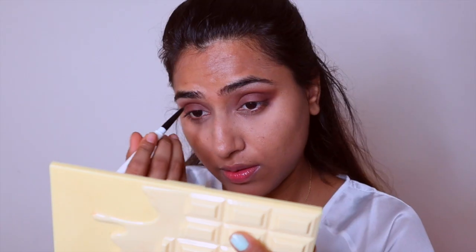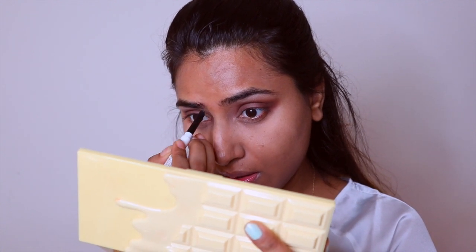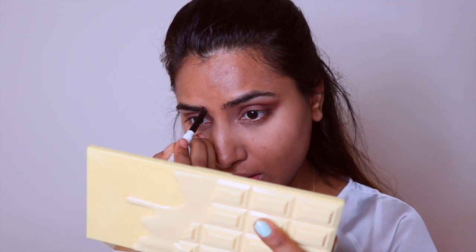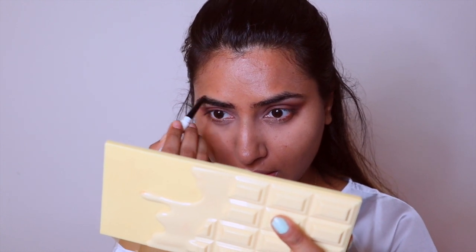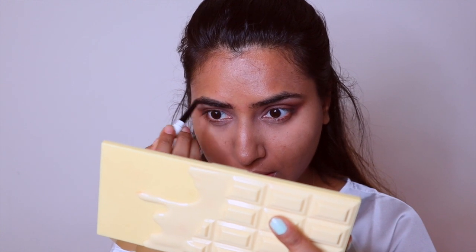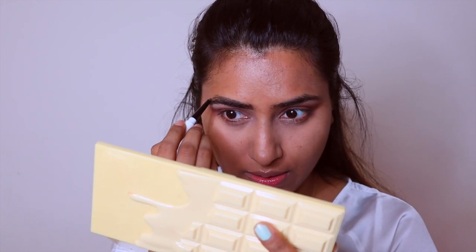I'm using this Innisfree eyebrow pencil to define and set my eyebrows. I really enjoy this eyebrow pencil because it comes with a spoolie at one end and has an angled pencil tip which gives a very natural look. I don't really need to do a lot with my eyebrows because I naturally have very bushy eyebrows — just a little bit of it goes a long way for me.